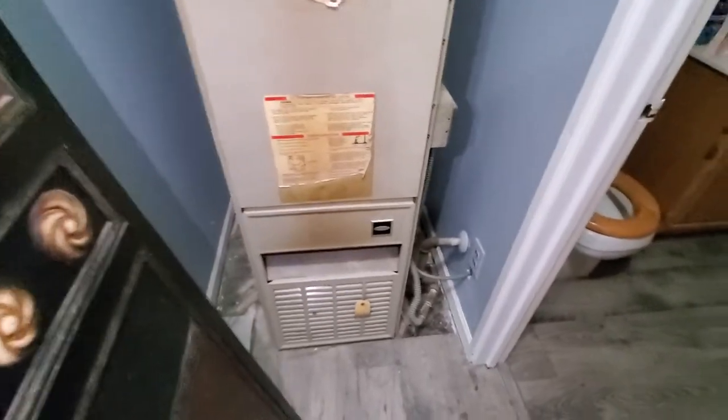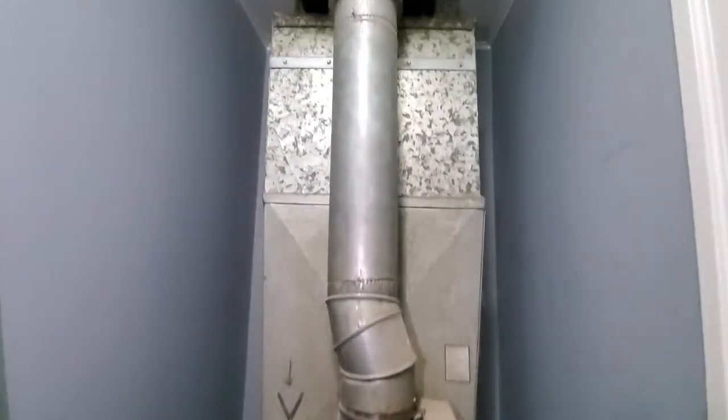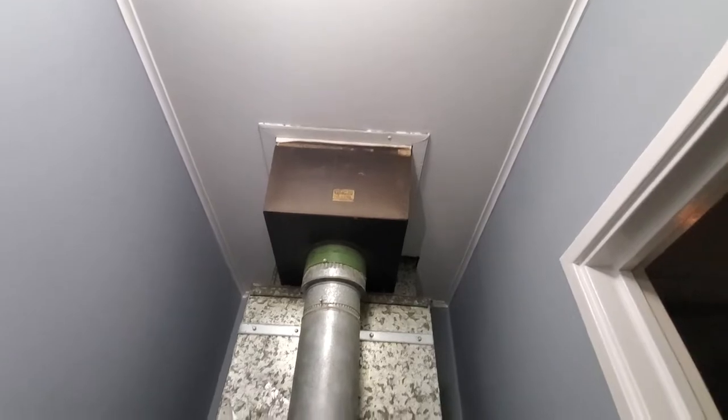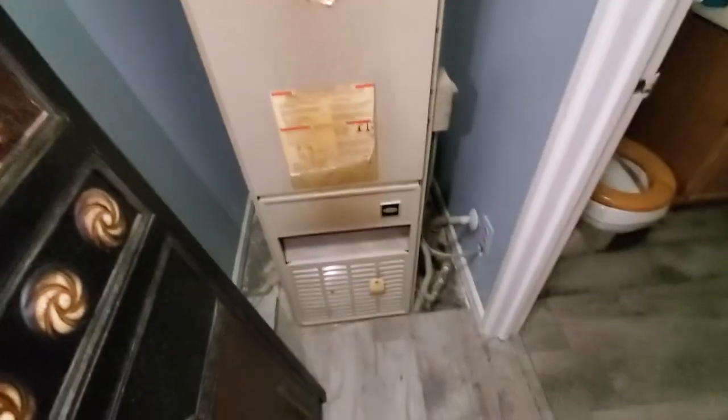Hi guys, Aaron here. We're looking at a downflow natural draft. You can see the 5-inch flue headed up to the bee vent collector. From there we do have a proper return. Coil is in the crawl.